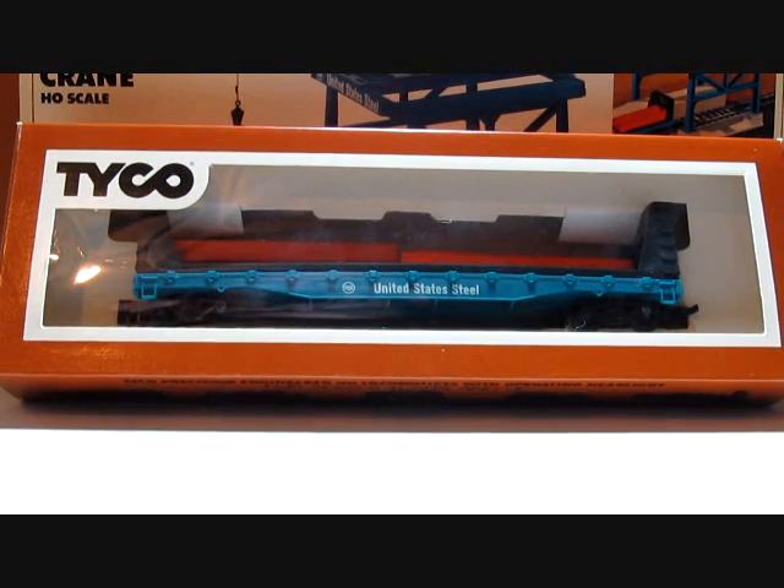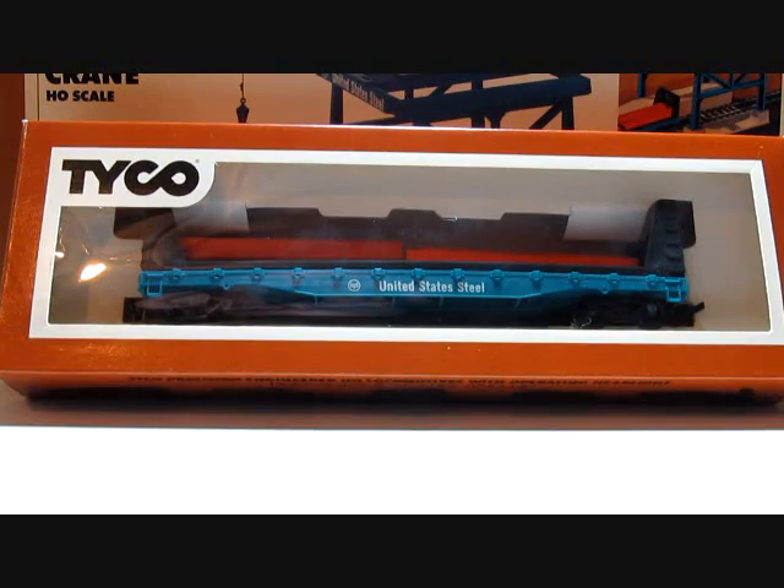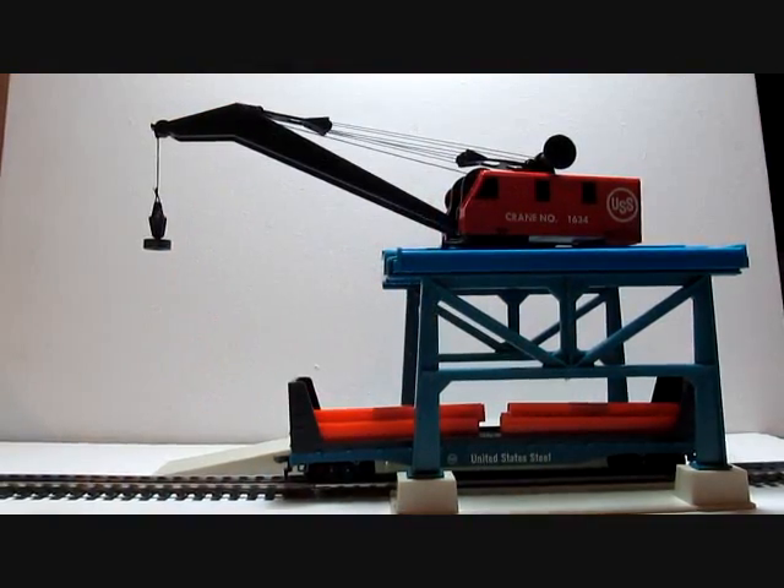So you could have the Conrail in your set rather than what is pictured here. Most of the train set versions feature the Conrail bulkhead flat car. Here is the assembled version out of the box.